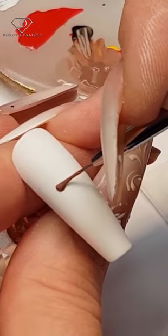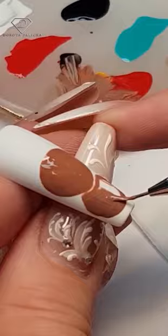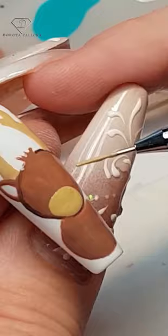Cute reindeer: start painting some brown rounded shapes - head and a belly - then add some fluffy hairs and the ears. Color it and add the detail on the face. We are using new art paints.